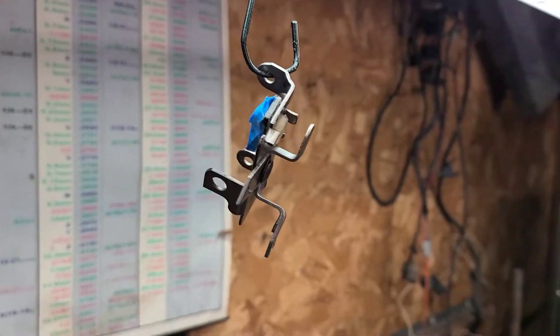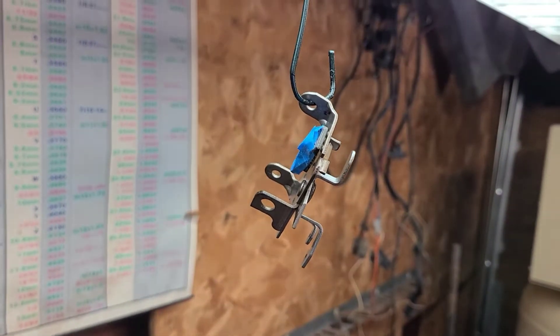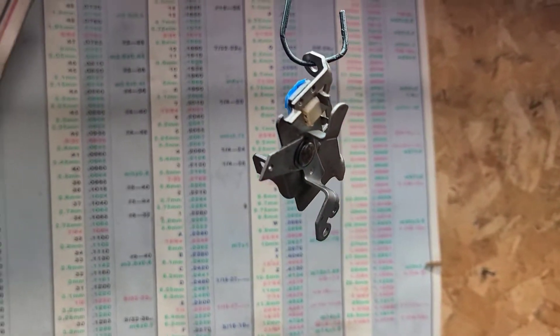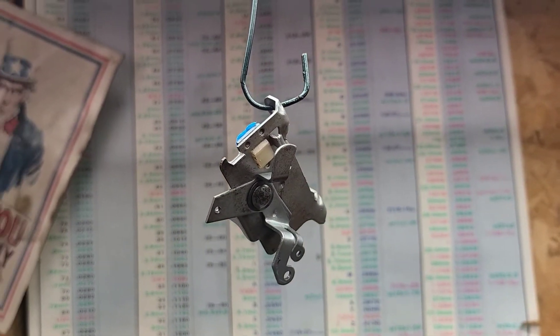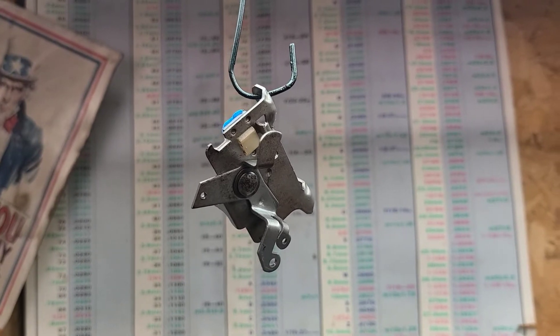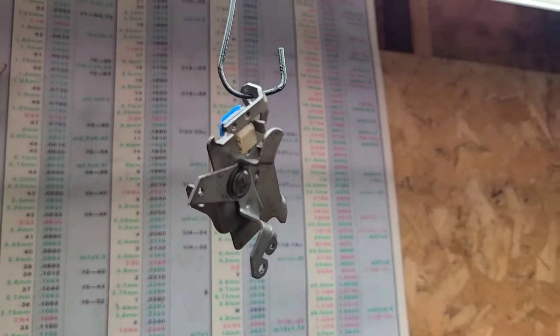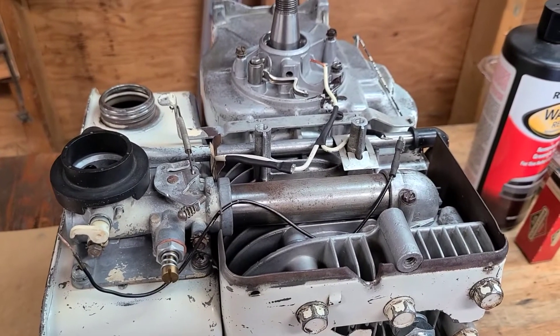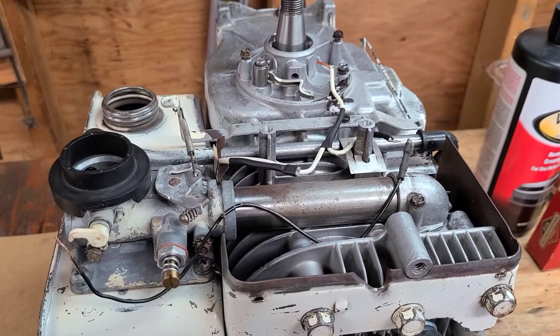A quick glass bead and some engine clear makes that throttle bracket look pretty darn nice. I did cover the contacts with some tape — for the kill wire — so I won't have any problems with it actually killing the motor. Once this dries we'll go ahead and install it on the carburetor.